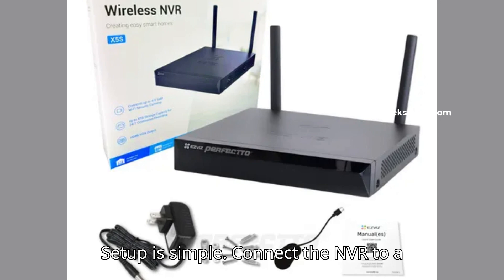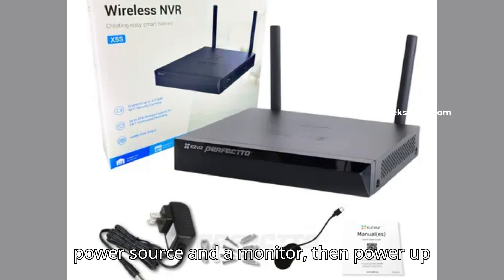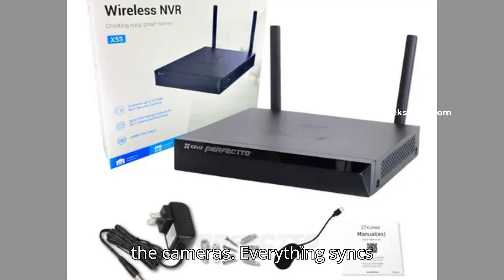Setup is simple. Connect the NVR to a power source and a monitor, then power up the cameras. Everything syncs automatically — no technician required.